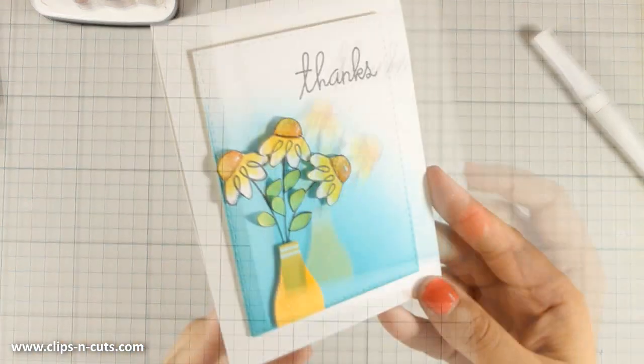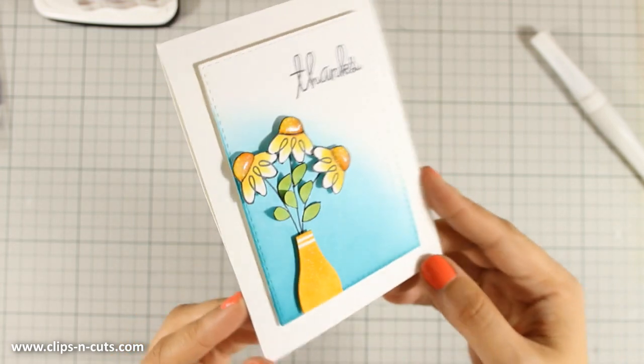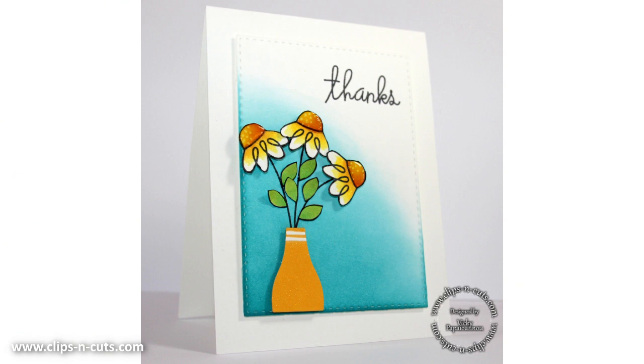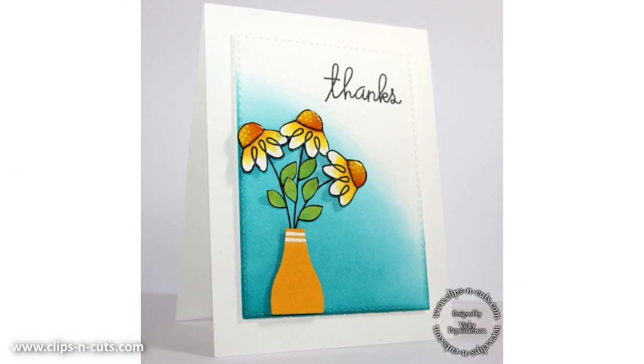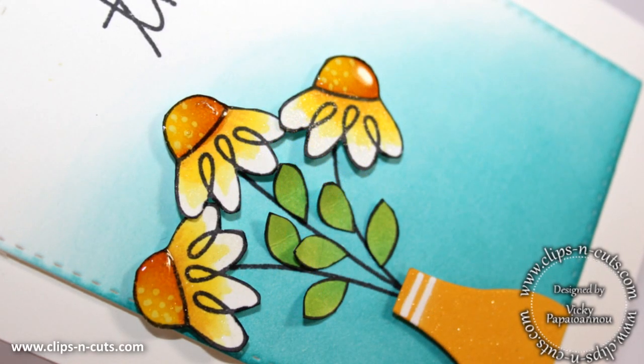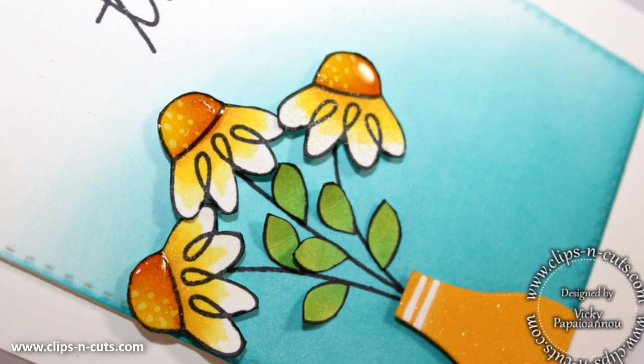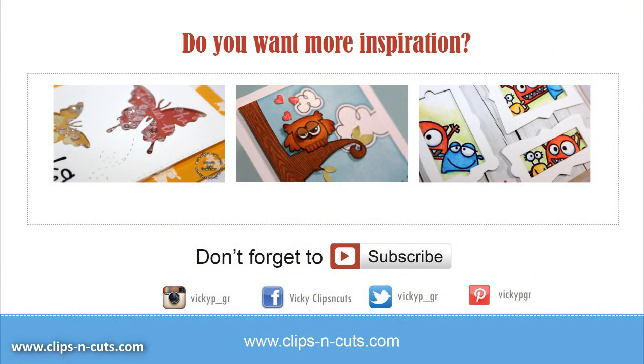Here is a close-up look at the card and you can see some close-up photos at the end. I hope you had fun and got inspired. If you did, don't forget to leave me a comment as well as give me a thumbs up on my YouTube channel. If you haven't yet subscribed, make sure to do so since that's the way to tell me that you love my videos and you want to see more. Here are three more cards where I have used Paper Smooches stamps — you can click on the images, but if you are watching from a mobile device then you can find all the links just below the video. Thank you all for watching!